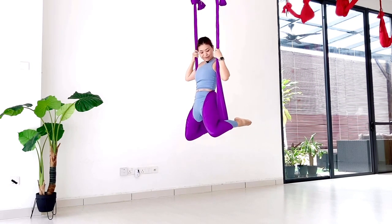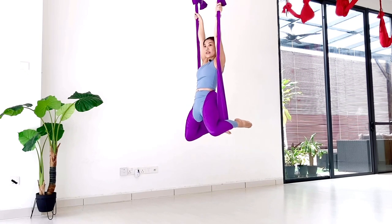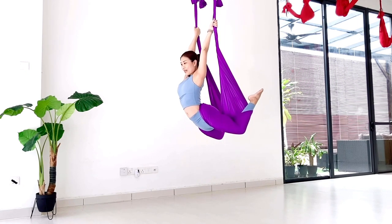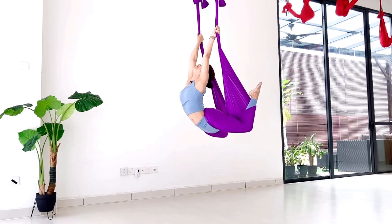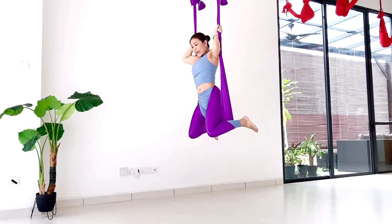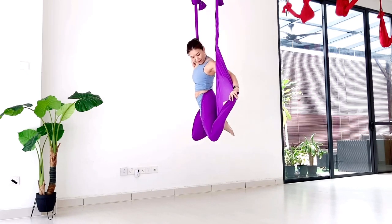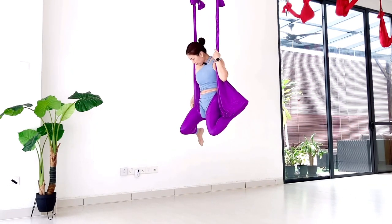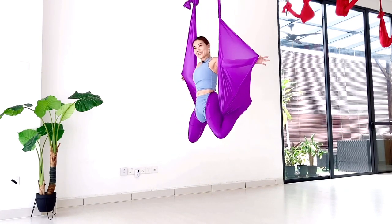From here, just one more pose again — extending your arm and bring it forward. Kind of start to warming up your backbend here. Feel a lot of shoulder stretch. And pull yourself up. And from here, covering your ankles to open up the hammock. And this is like butterfly pose.